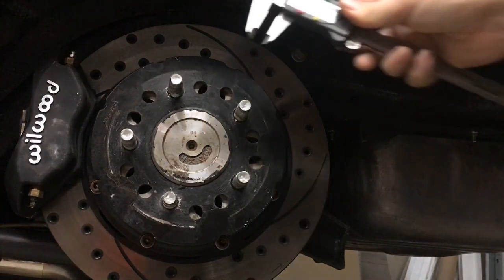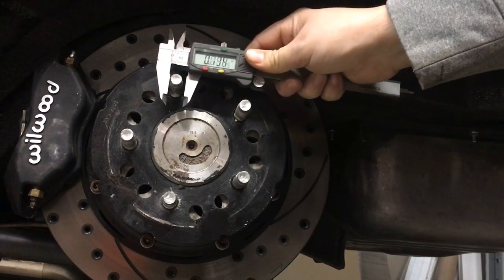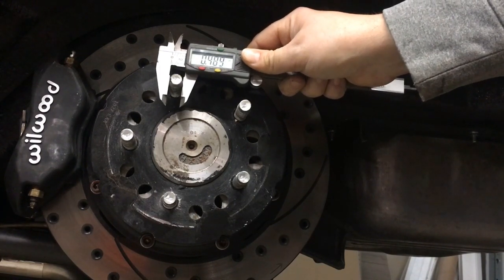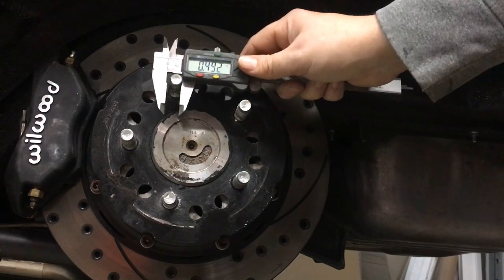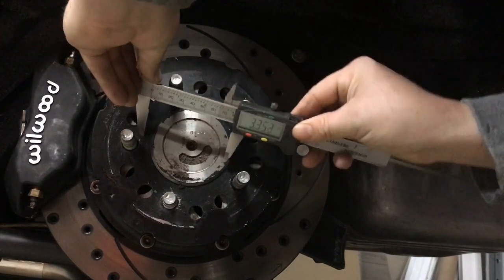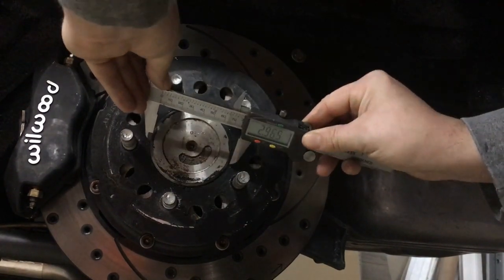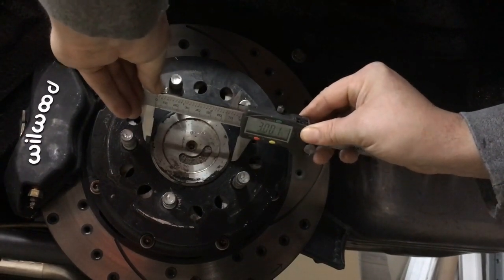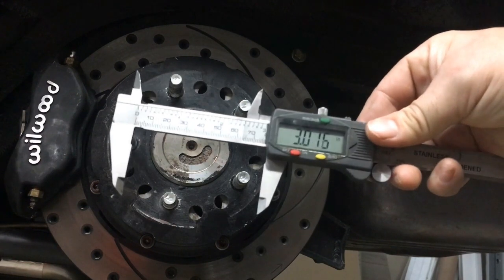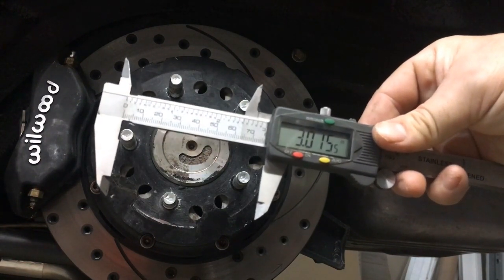First, we'll measure the diameter of the wheel stud. We get 0.488, or roughly half an inch. Next, we'll measure the diameter of the center section, ensuring that we get all the way across from center to center. We can see that we have roughly a center diameter of three inches.